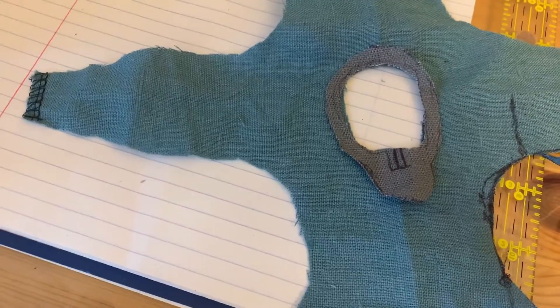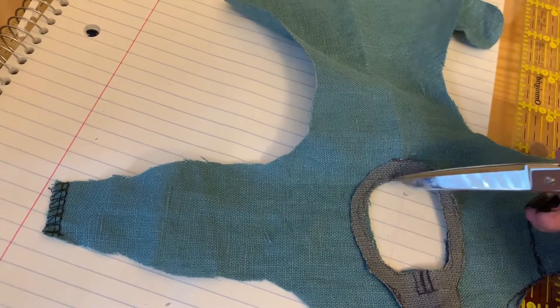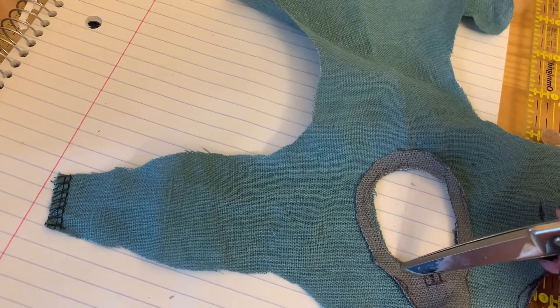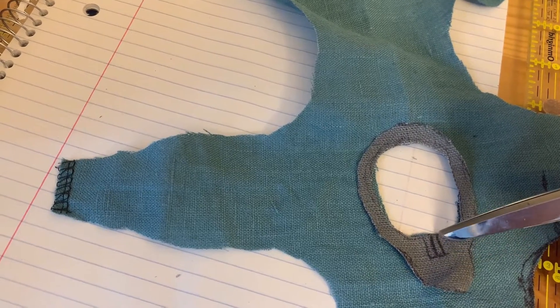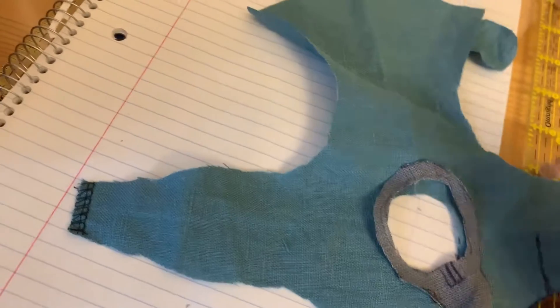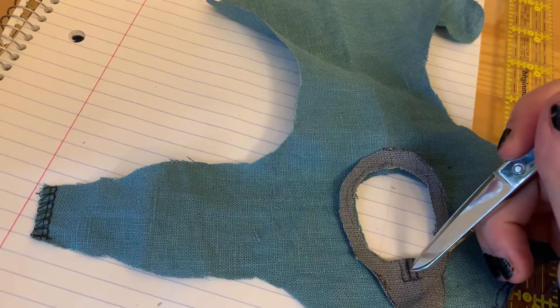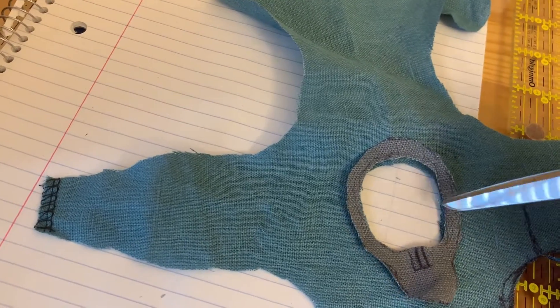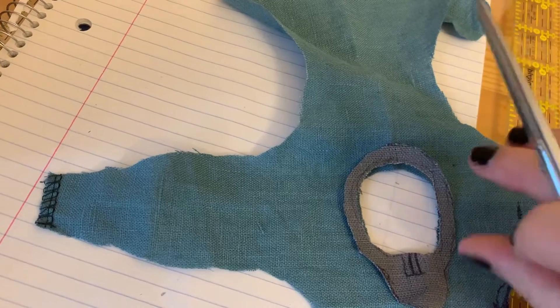Now, when we sew this — I'm not gonna sew it here because it would be a pain with this smaller piece — but when I sew it, I'm going to start in the back, sew around to here, and stop when I get to my line. Then I sew down, across, and up, and then sew all the way back to the back. Once I've done that, and only then, will I cut this line here.